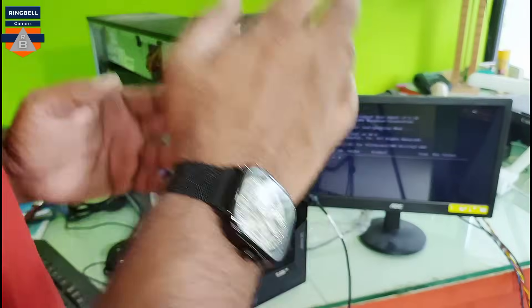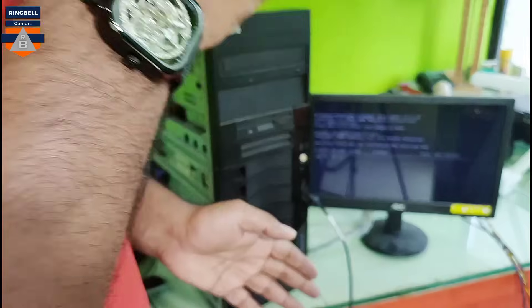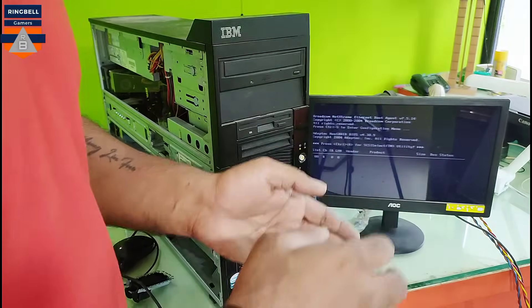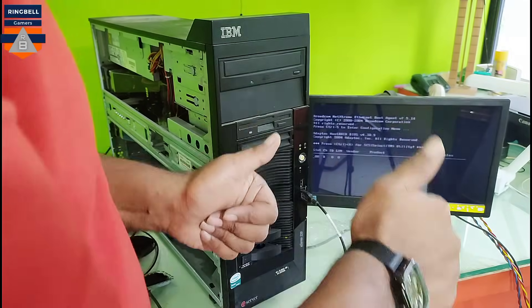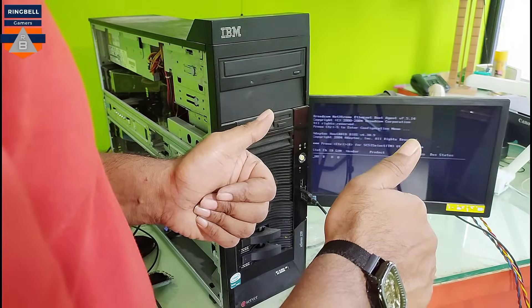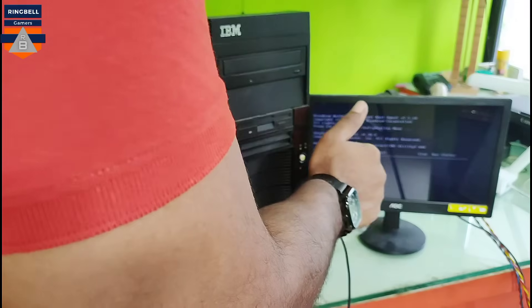Now I'm going to make a next video where I'll be trying to install Windows 11 inside it and see how it works. Thanks for watching this video — I'll come up with updates on this IBM server with Windows 11. Keep watching, and please subscribe, like, and share. Thank you.